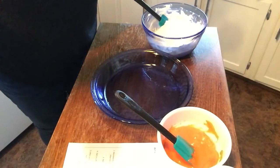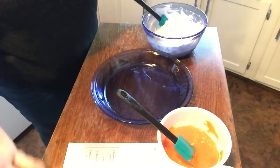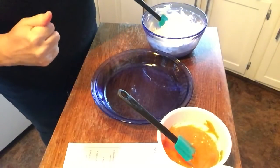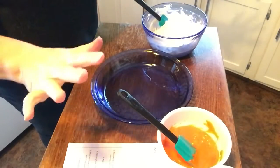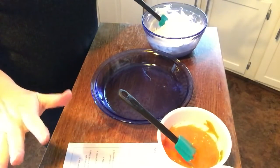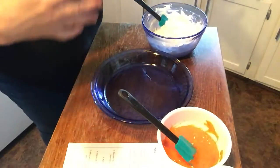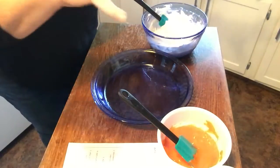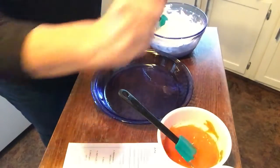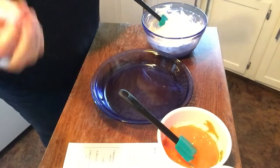All right, so this is our second video and this is our edible slime recipe. I will have to tell you the first time I did this I did not grease any of my pans and dishes that I put in the microwave with marshmallows and the candy, and it was a horrible, horrible sticky mess. So I have greased everything with the canola oil that you are supposed to use — you can use vegetable oil.